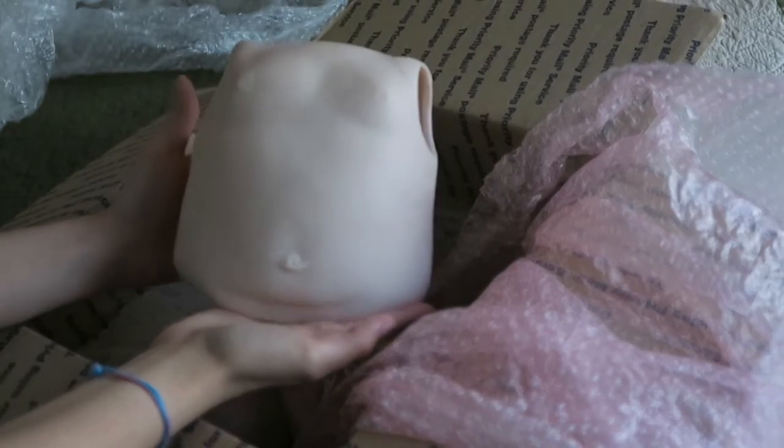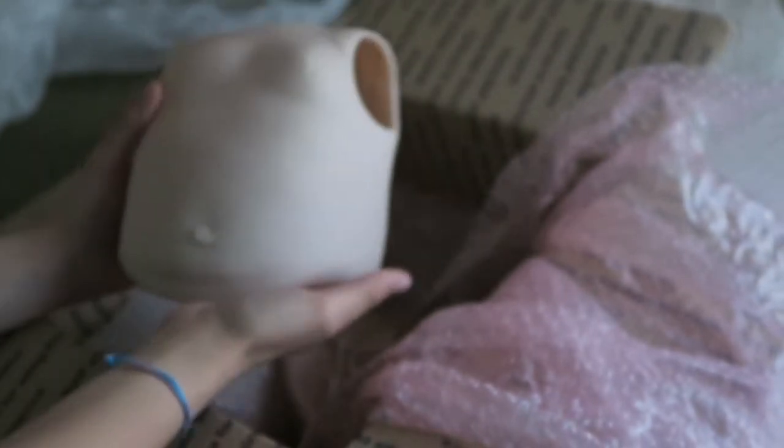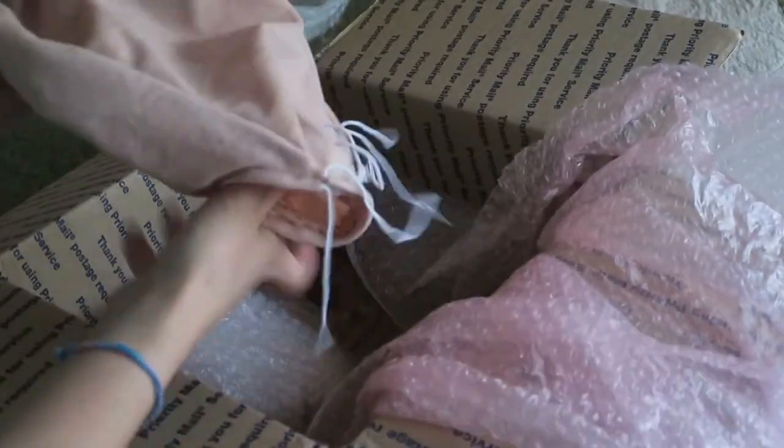Here is her torso, and from her torso you guys can probably tell who she is. She is a toddler and she's a crawler. She is the Amelia from Bountiful Baby — she was sculpted by Donna Rupert. Very, very cute.